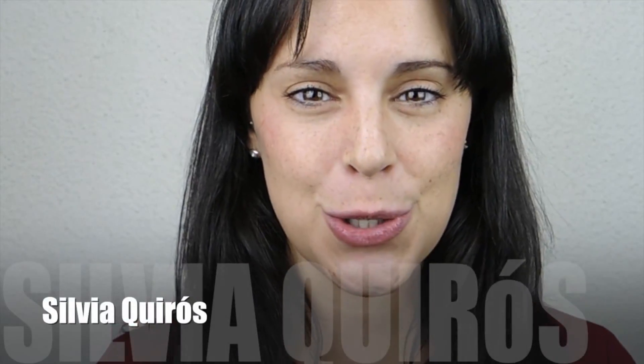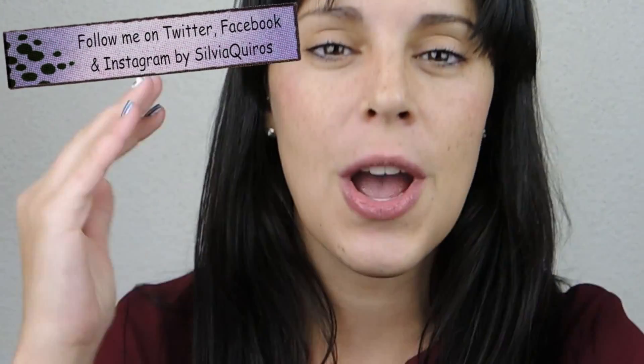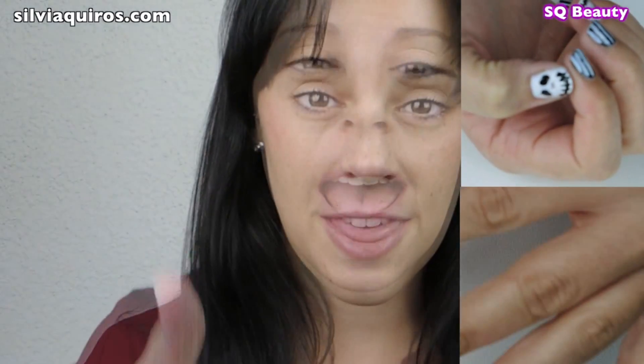Hi guys, welcome back to my YouTube channel! Today I'm doing a different type of video — very cute Halloween nail tutorials. These have been done by Veronica, but I'm going to tell you how to do it. Thumbs up if you like manicure type of videos, and keep watching if you want to see how to do these cute nail tutorials.